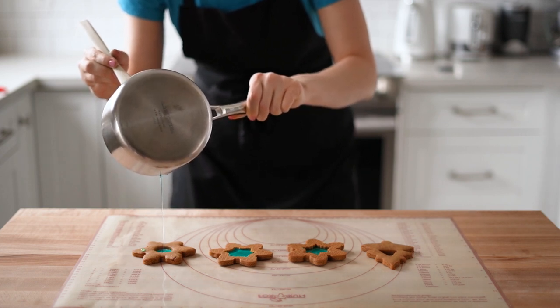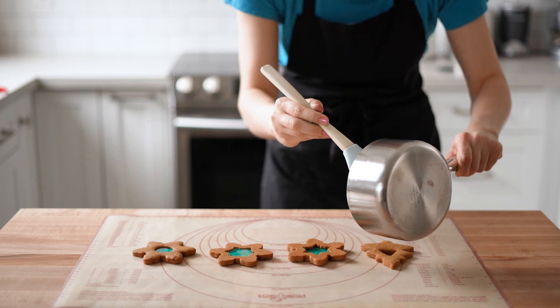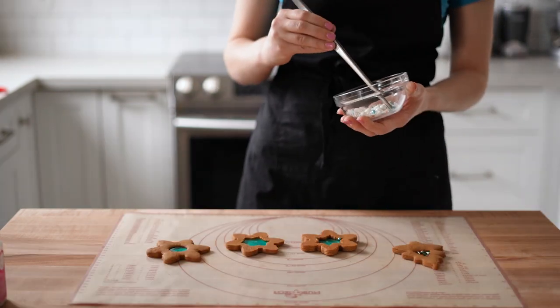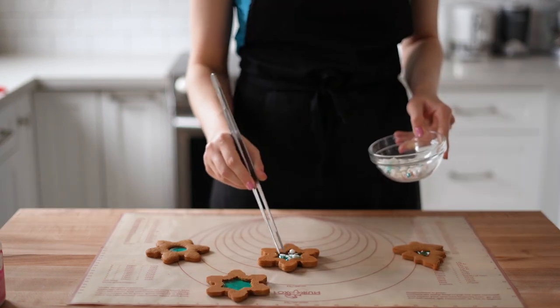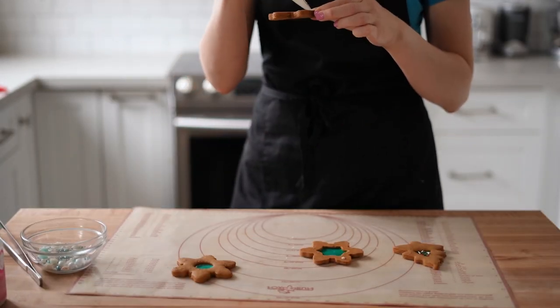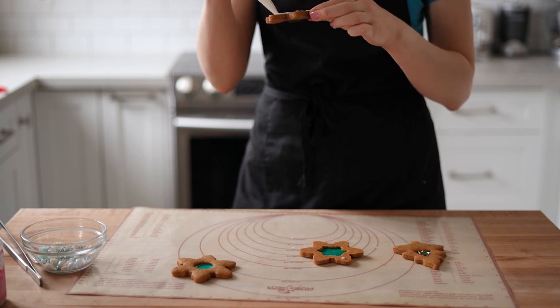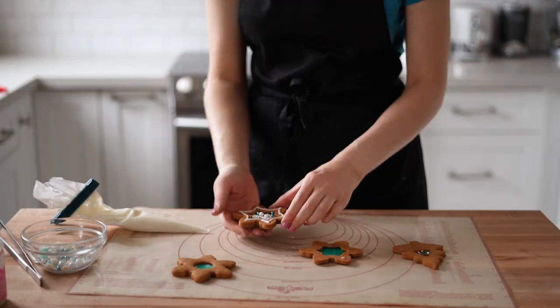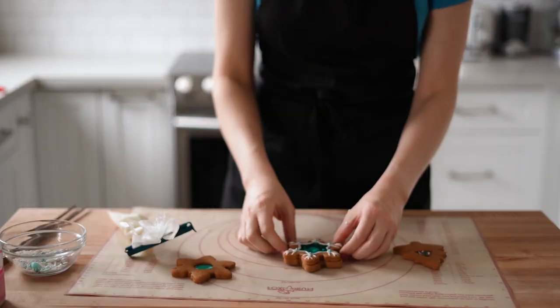Mix the color really well, then pour the isomalt into the cookie windows — but don't fill them completely, to leave room for the floating sprinkles and also because eating a thick layer of isomalt isn't ideal. Once it's set, add sprinkles on one side and glue two cookies together with some royal icing.